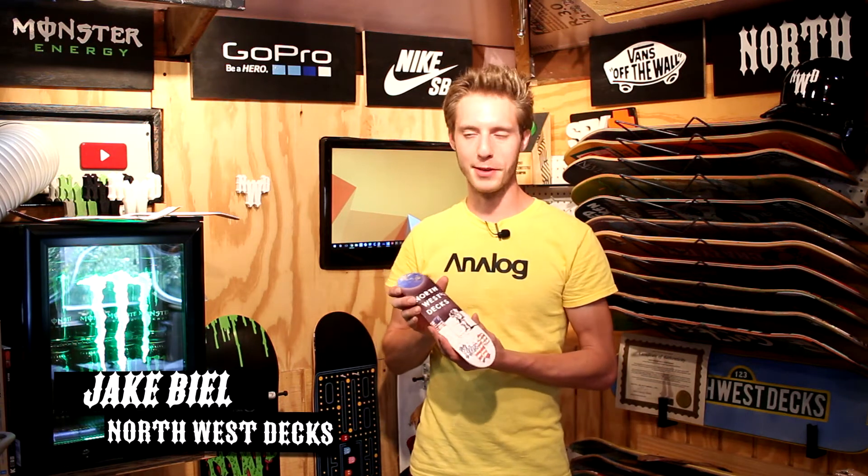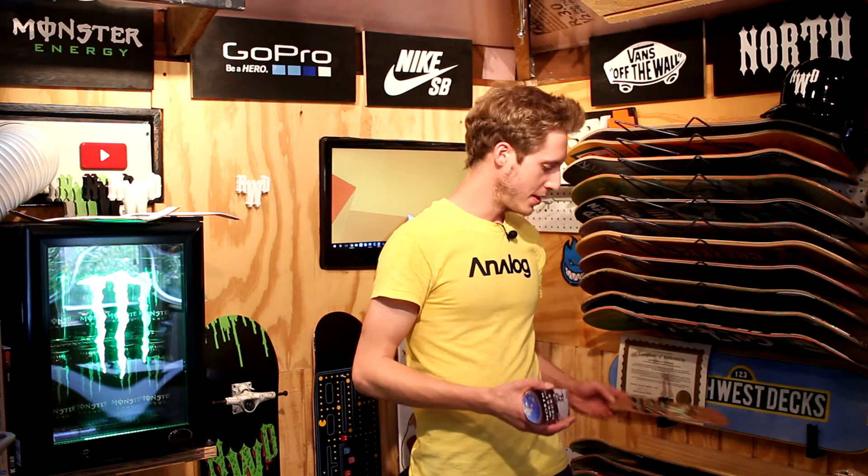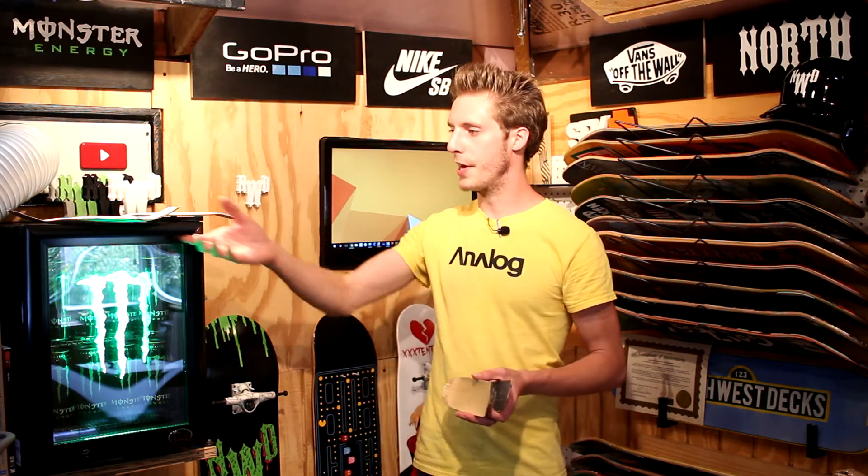All right, so here we have, guys, our first ever Northwest Deck handboard graphic. I did make the hangnail one like a month ago, but this was actually our first Northwest Deck handboard graphic. I did make this handboard — me and my dad, we did make a press, and I actually have an uncut one right here, so we are going to be making a whole bunch of handboards. But this graphic right here was supposed to be on a big skateboard.